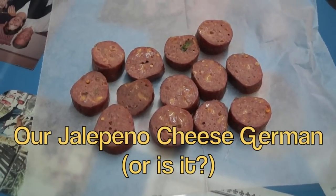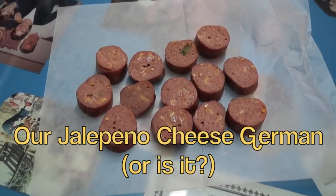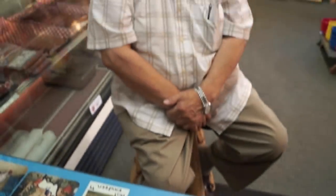Are jalapeno cheesy German sausages really jalapenos? No — the jalapeno is a pickled pepper and these are fresh. Fresh ones are called cuaresmenos, and the cuaresmenos are the ones that are pickled to make jalapenos.